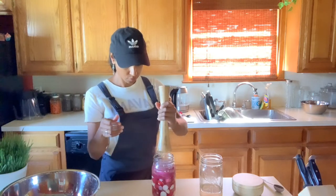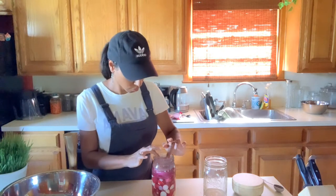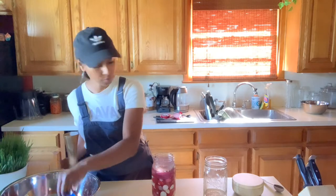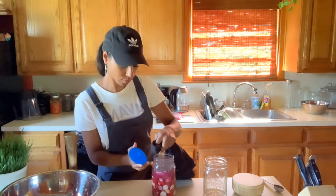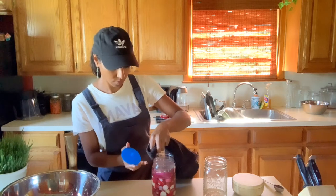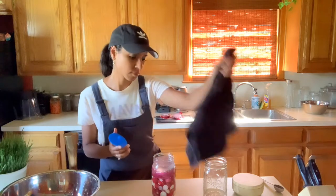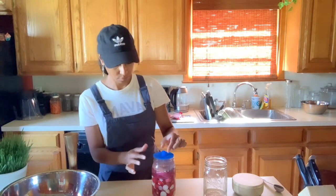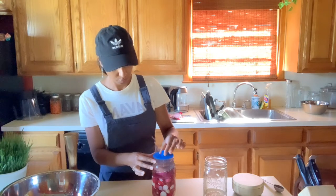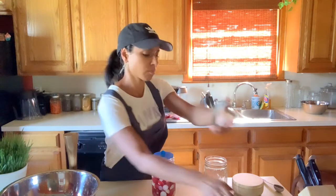I'm packing everything in a little bit more just to make sure it's all tight in there with the extra onions. Then I'm going to take the glass weight and put it on top — it does a really good job at keeping everything submerged under the brine. Next I'm taking the self-ventilating lid and putting it on top. I love these self-ventilating lids because they really help to alleviate the pressure that builds up, and you don't need to worry about releasing it every day.